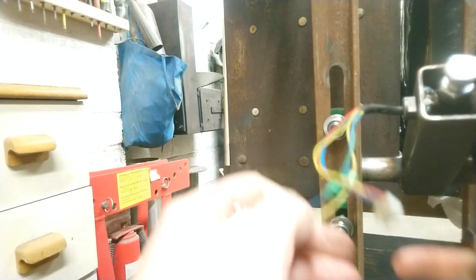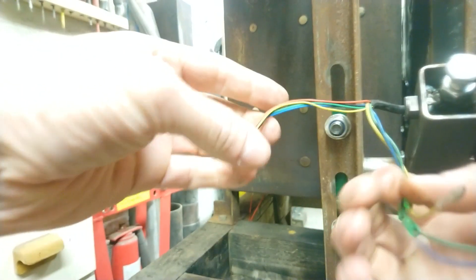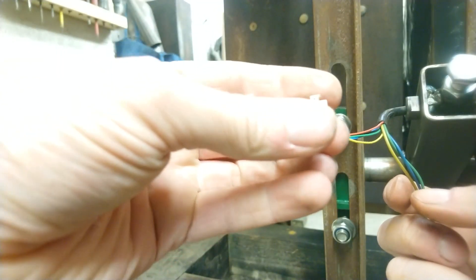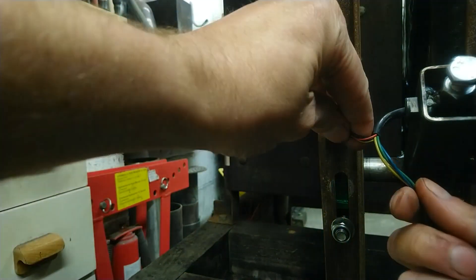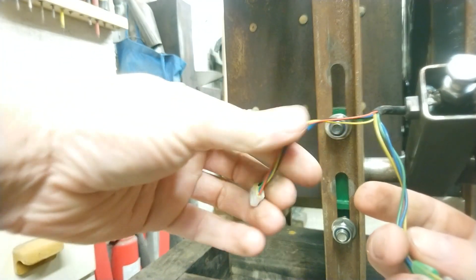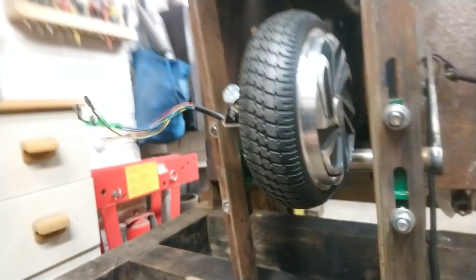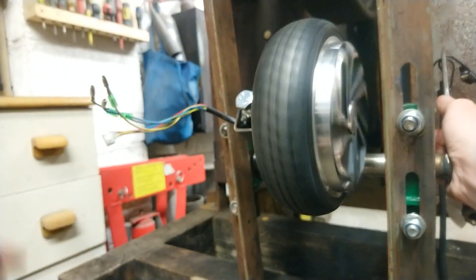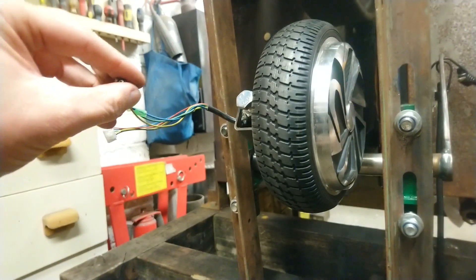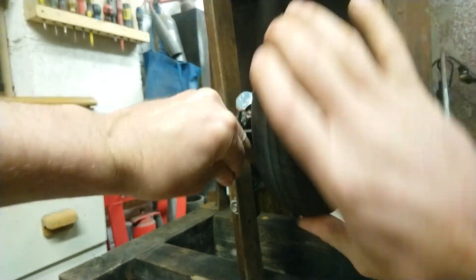It's a three-phase motor. These are our phases here — one, two, three. The other connector is hall effect sensors. I'm not planning on using that unless it gets more sophisticated. What's quite interesting is you can spin it very easily like that — it'll really spin. But if you connect these three cables together, it's really stiff.